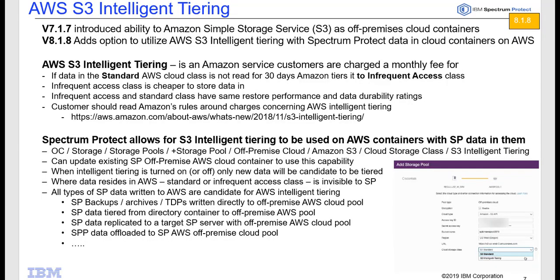In this Spectrum Protect version 8.1.8 demo, I'm going to show you how to utilize AWS S3 Intelligent Tiering with IBM Spectrum Protect cloud off-premise storage pools.